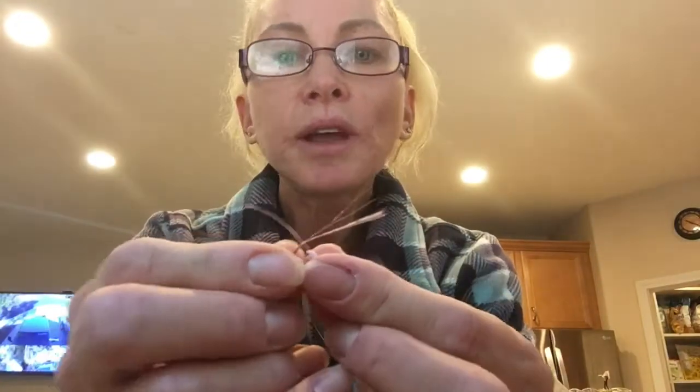We're splicing the wires together — put the red ends together and the black ends together. Take the two together and twist them like this. They're really fine, almost hair-fine, so make sure they're twisted really well.